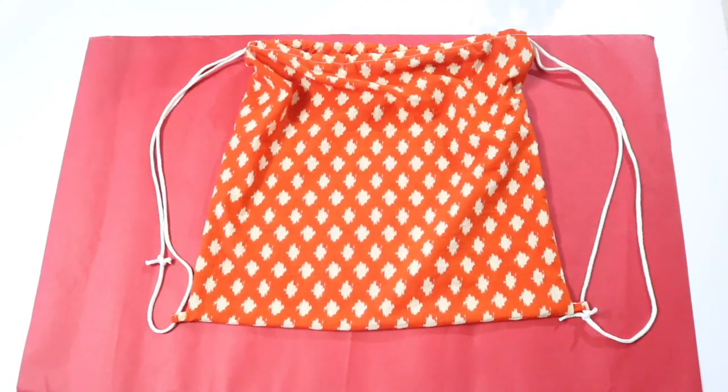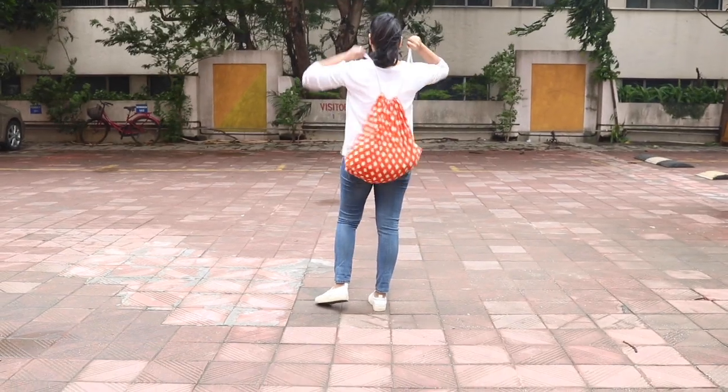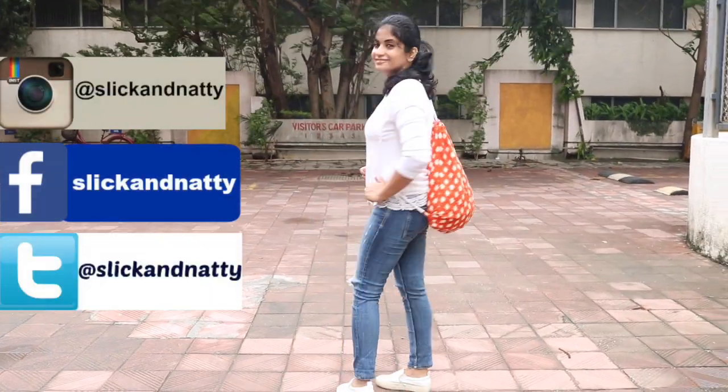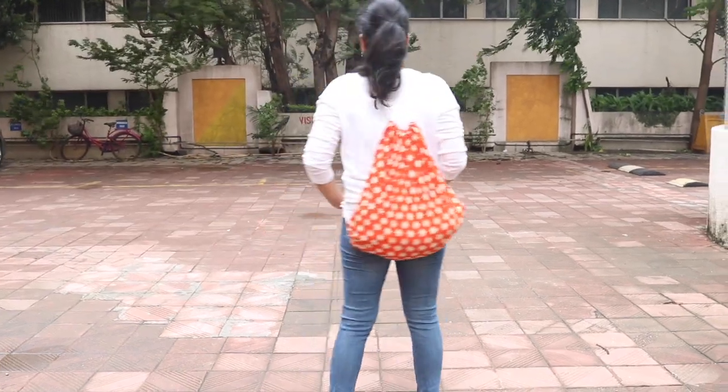And your drawstring bag is ready! I hope you like this video. Do subscribe to my channel for more such videos and connect with me on Instagram, Facebook, and Twitter. Thank you so much for watching — see you guys next time, bye!